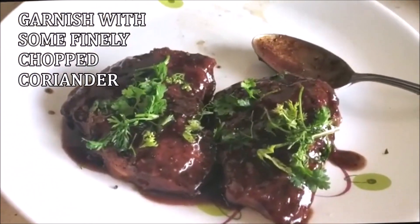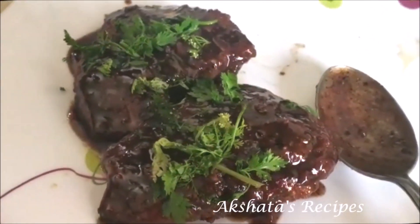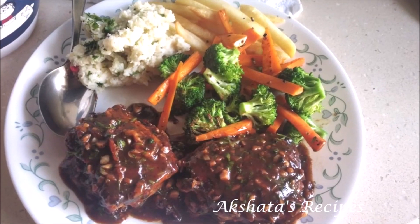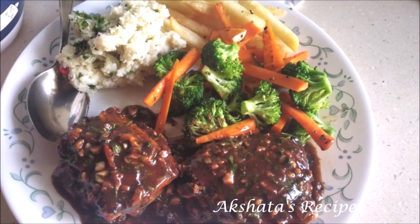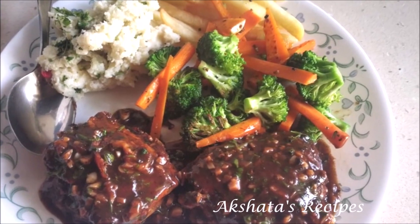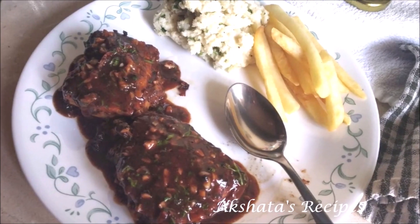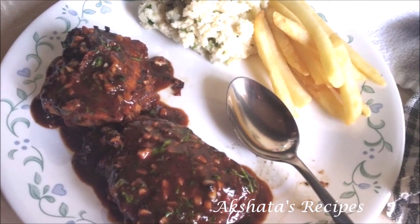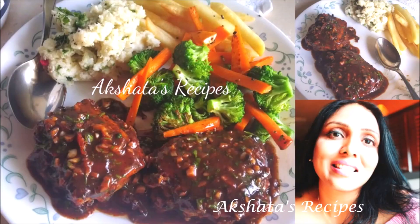You can serve this with some lovely veggies. I had some broccoli tossed in olive oil and seasoned with salt and pepper, mashed potatoes, fried potatoes, or you can just serve it with chips and rice. It just tastes amazing — do give this recipe a try.